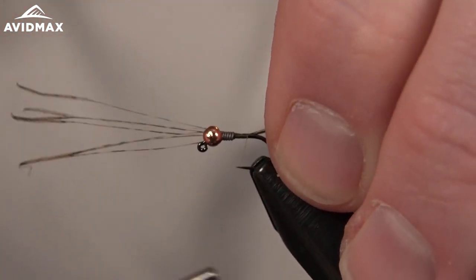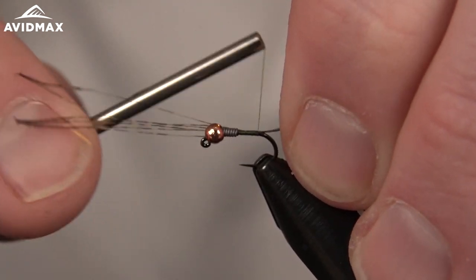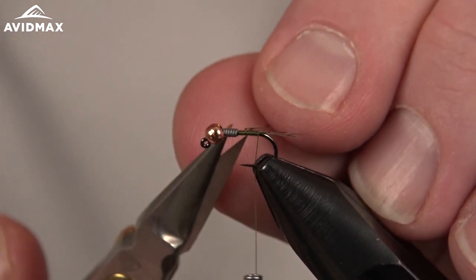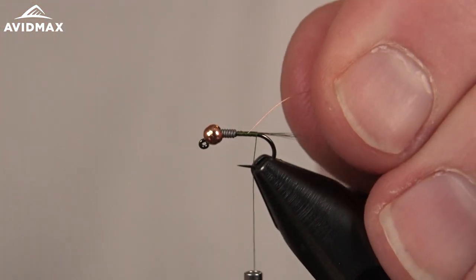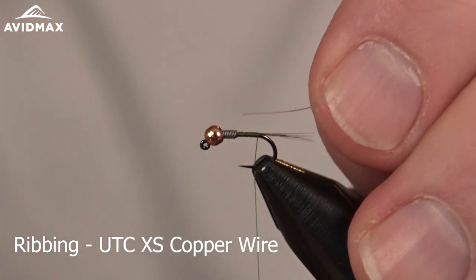We'll go ahead and capture that in. Make sure you've got a good length, and then we can walk our thread back with nice touching wraps, as smooth as possible, since that will be the main body of our fly. Come back in, clip out that excess, and come back with our wire. To keep it slim, I'm using an extra small wire for our ribbing.